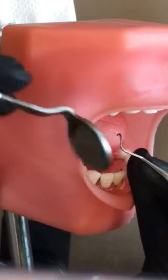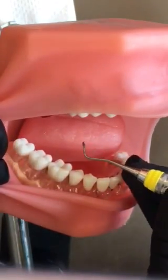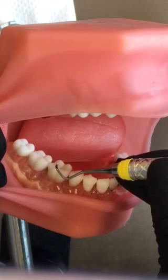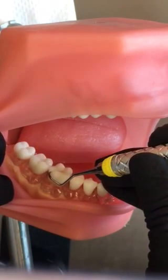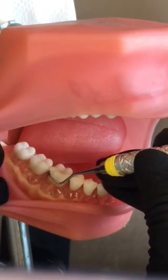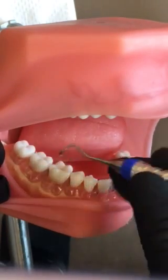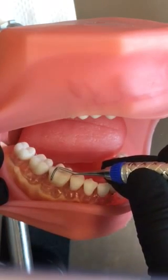What I'm going to do first is establish the correct working end. I'm going to be looking at my terminal shank in relation to the long axis of the tooth. I'm going to establish my fulcrum, and I can see that this end looks like it's going to wrap around the tooth, so I know that's incorrect. The opposite end is parallel, so I know this is the correct working end.